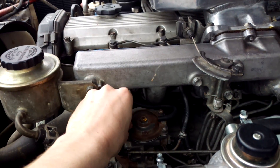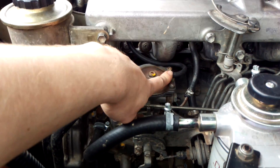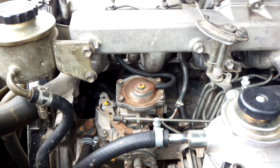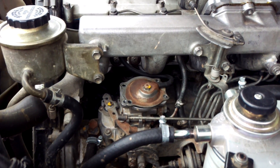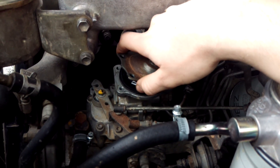So once you've done that, loosen off all four and just pull the cap off. You can pull this hose off here, remove the cap completely. I'm just going to tuck it out of the way so I don't break the seal there — one less thing to remove. I've removed all four allen key bolts, now we're just going to remove the top cover plate.